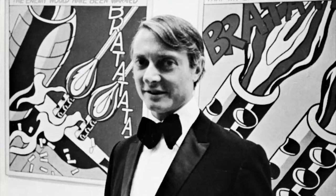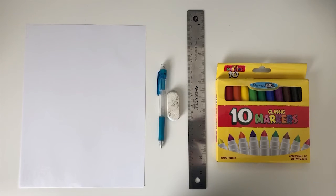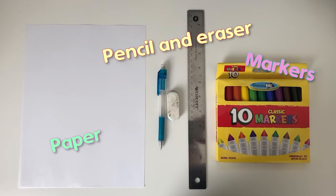Today we'll make our own artwork based on Roy Lichtenstein's style. For this project all you're going to need is a pencil with an eraser, a black marker or Sharpie, and some markers. A ruler might be useful to have too.